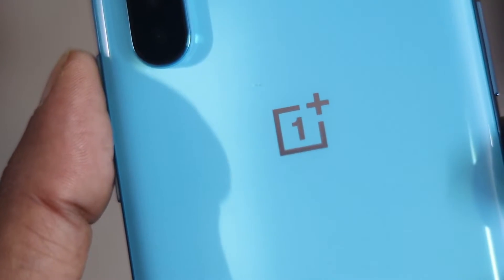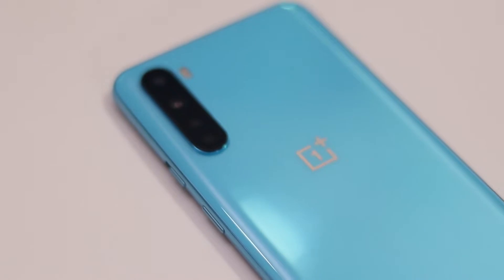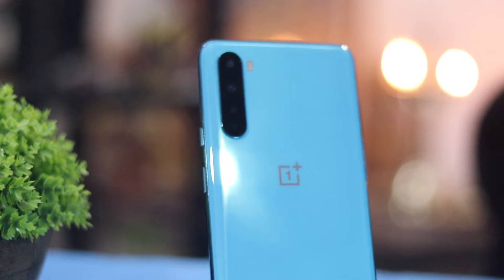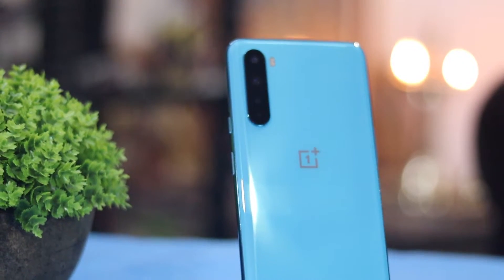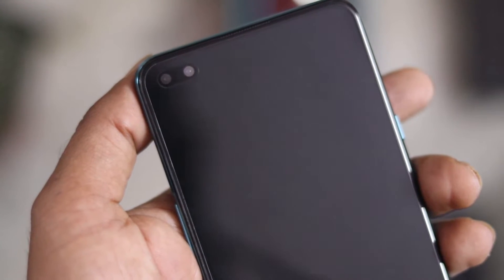There are 4 rear cameras. The primary camera is 48MP Sony with an f/1.75 aperture sensor, with Optical Image Stabilization and Electronic Stabilization included. The third camera is an 8MP 190-degree ultra-wide. There is a 2MP macro camera and a 5MP depth sensor. On the front there is a 32MP camera and an 8MP wide-angle camera.